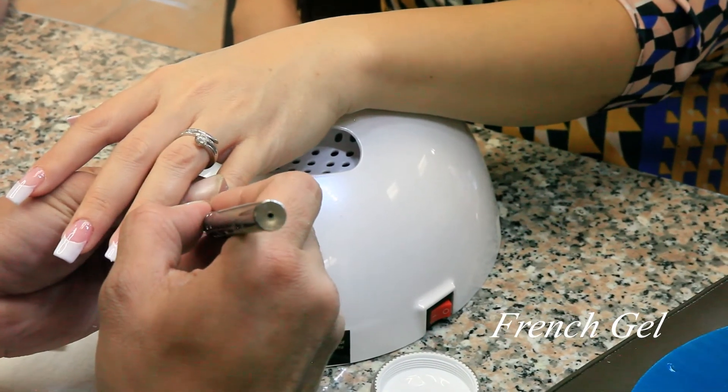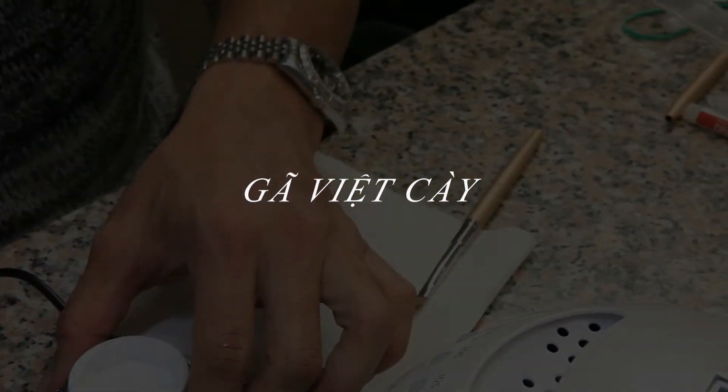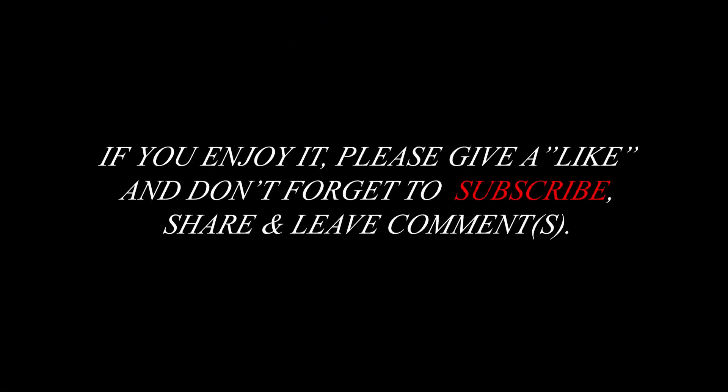Hold it at 45 degrees, bring up your brush just very gently, and take it into the other side. Thank you.